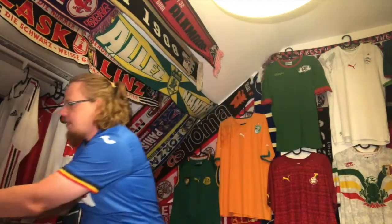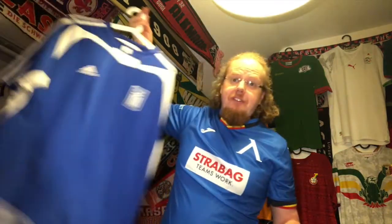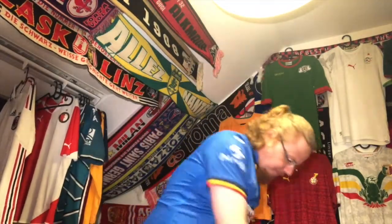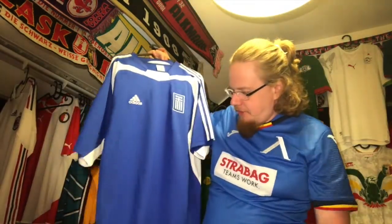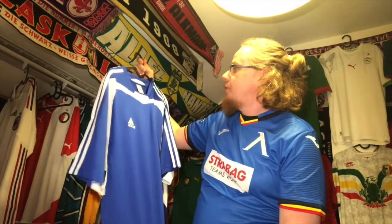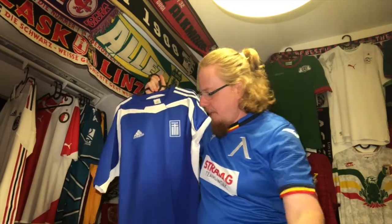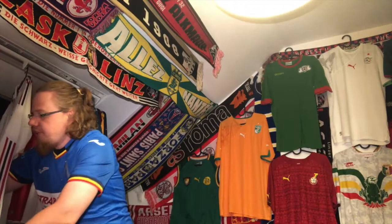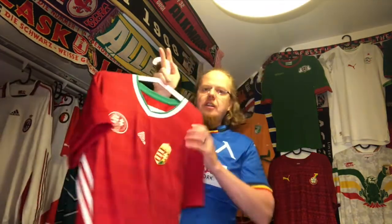Then we have Greece Euro 2004 — not the white one they won in, but the one they wore in the opener and I think a semifinal. I got this from Yanis for a very cheap price and I'm very happy to have it. I think I also want to get the 2012 home and the 2018 home blue one.